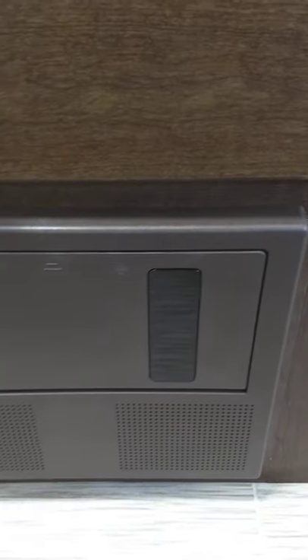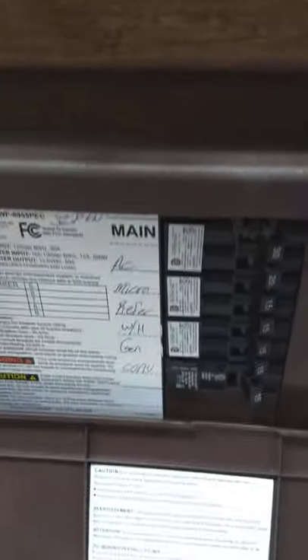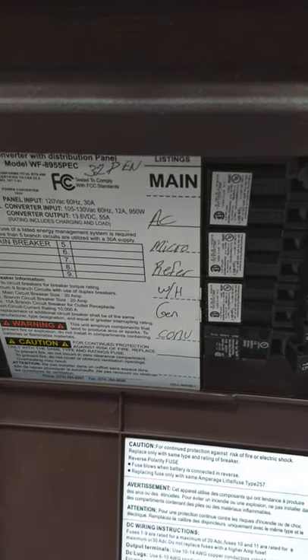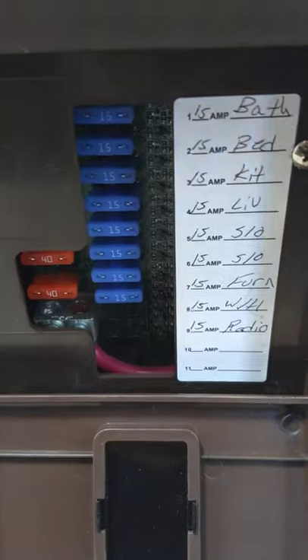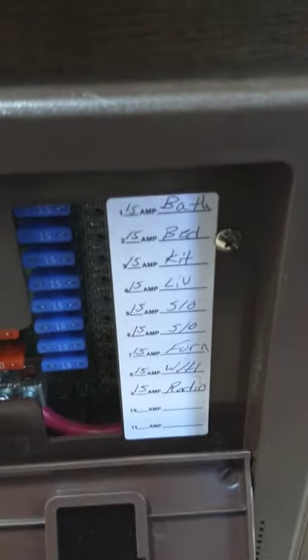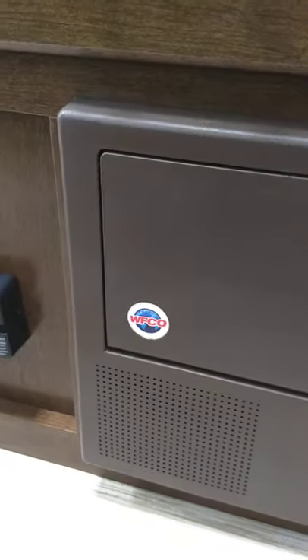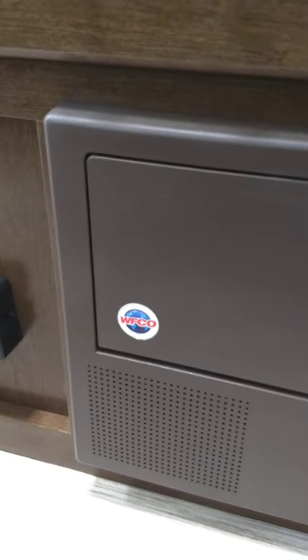This is the power converter — it converts AC to DC power. It takes 110V AC regular household current; you have regular household circuit breakers here and things like the air conditioner and microwave have to run on AC. On the DC side, you have regular automotive-style fuses — all marked — for everything that runs on 12-volt DC power. If any blow, they'll light up and glow through the plastic cover. This also acts as a battery tender, sensing your battery's charge and sending up to 10 or 15 amps as needed, then trickling once it's charged, as long as you're plugged into shore power.